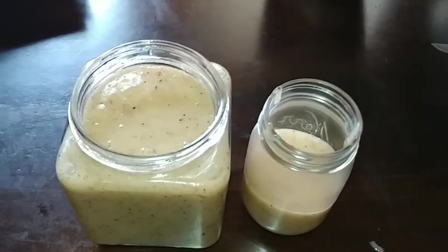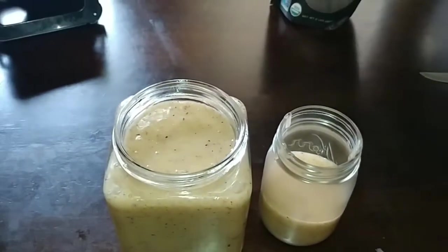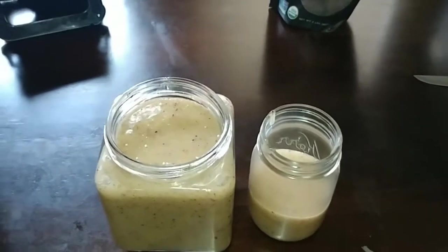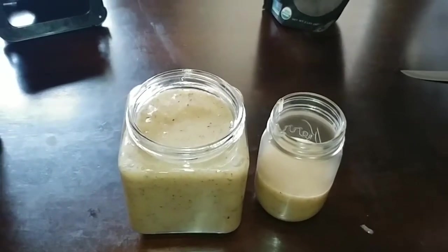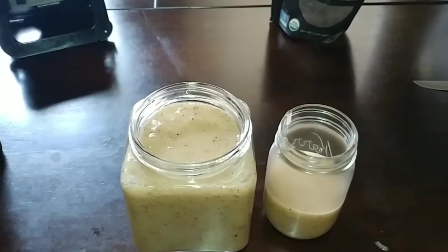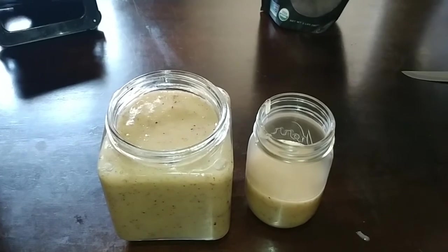Drop it in a smoothie and boom — it smells so good, smells like the ocean. There you have it, that's the Irish moss gel. I'll make another video after it hardens and becomes gel to show you what it looks like when I'm scooping it.